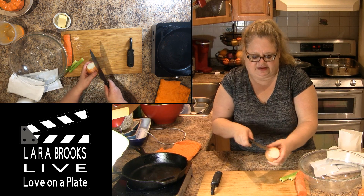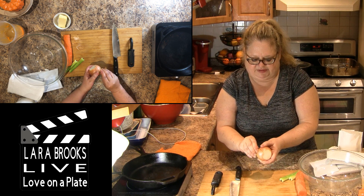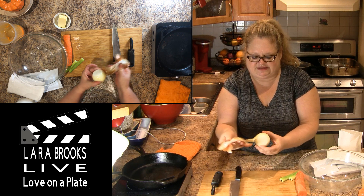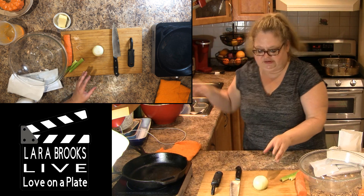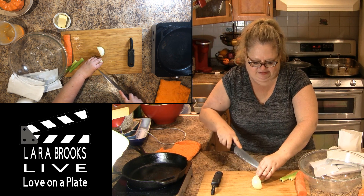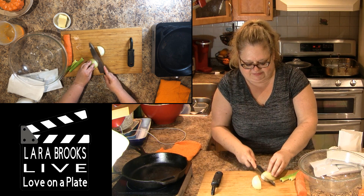I add onion, carrot, and celery just to give it a little bit of texture — I find it gets too mushy otherwise. And this is the stuffing that's going to go inside our turkey this year. So I'll start with the onion, which I'm going to sauté with the celery and the carrot, which I'm going to dice.